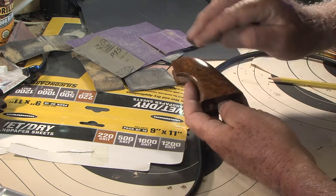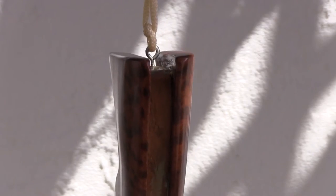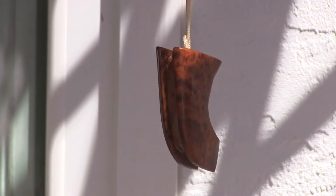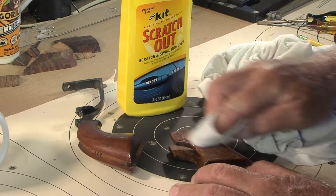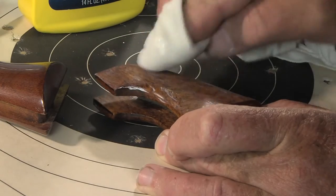I finished with 1500 grit sandpaper. Then I screwed an eye screw into the spacer and hung the grips for spraying with polyurethane semi-gloss. Then I did final finishing with kit scratch out for the luster I wanted.